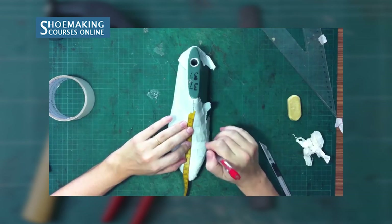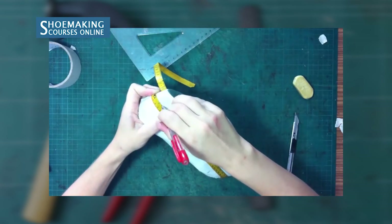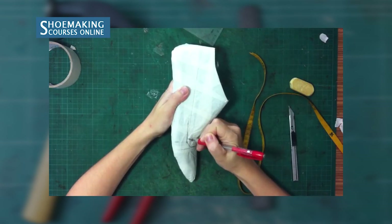Draw a line on the inner side to create a straight line. After you design your flat-ballerina shoes on the masking tape, you need to cut it out and attach it to the cardboard.